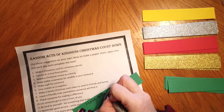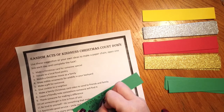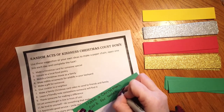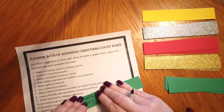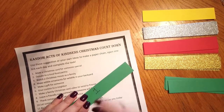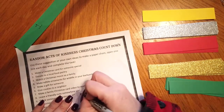As you can see I have five different colors of paper. I'm going to be using the red, gold, silver, and green to write my random acts of kindness on, and then the yellow — I only have one strip of that. That is going to be for my Christmas Day ring, so I'm going to hold off on using that one until the end. I'm just going to use these colors in the same order so that my chain goes green, gold, red, silver.